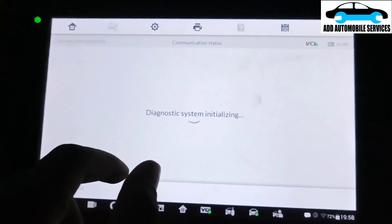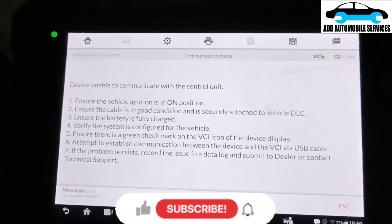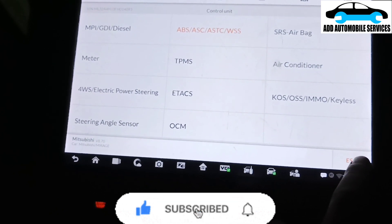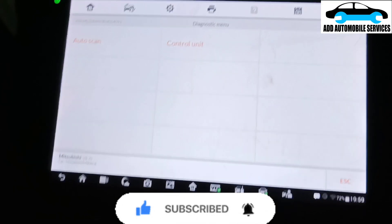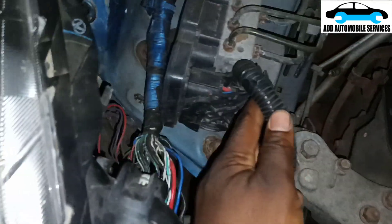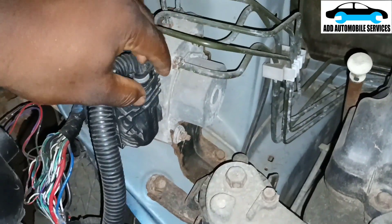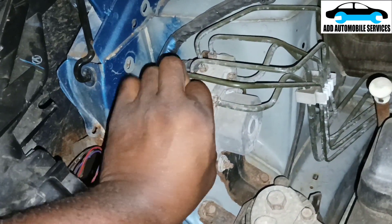Let me go to the ABS itself and try to communicate with it. I'm not able to communicate with it, so let me go back and check why. This is the ABS unit — this vehicle has an ABS unit. I'll remove it and check why the vehicle is not communicating with the ABS unit.